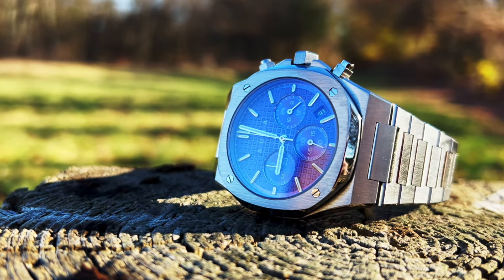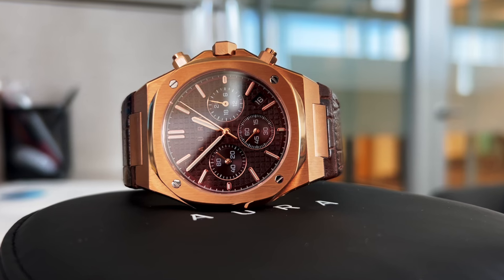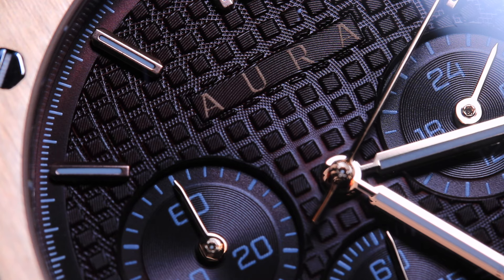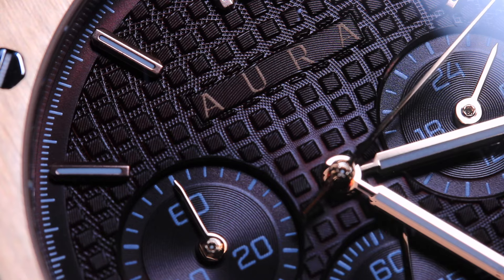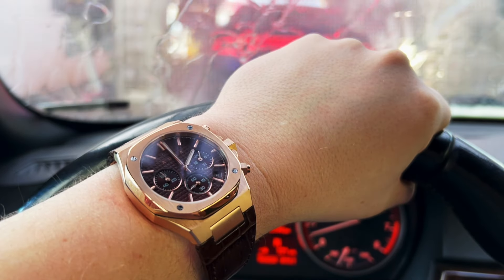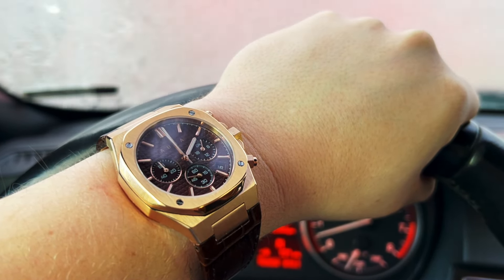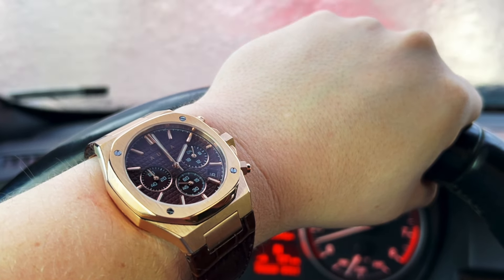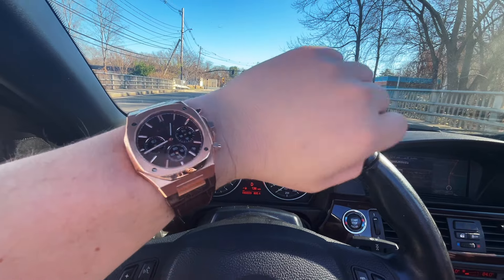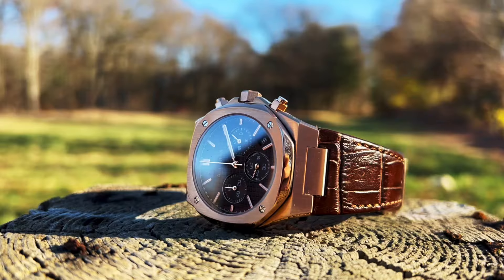Now we're going to start with my favorite — the brown. The brown one is just stunning. It's like this chocolate brown with a little bit of notes of red in the sub-dials. When the light hits it just perfectly, it is gold — that rose gold. Every little bit of light really catches on the design of this case. It's got this perfect blend of polished and brushed along the bezel, which really looks great especially when the light hits it a certain way. It's an attention grabber.